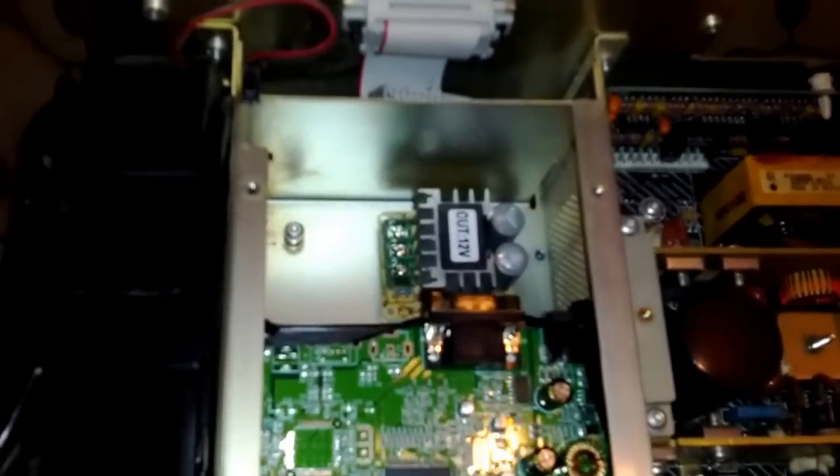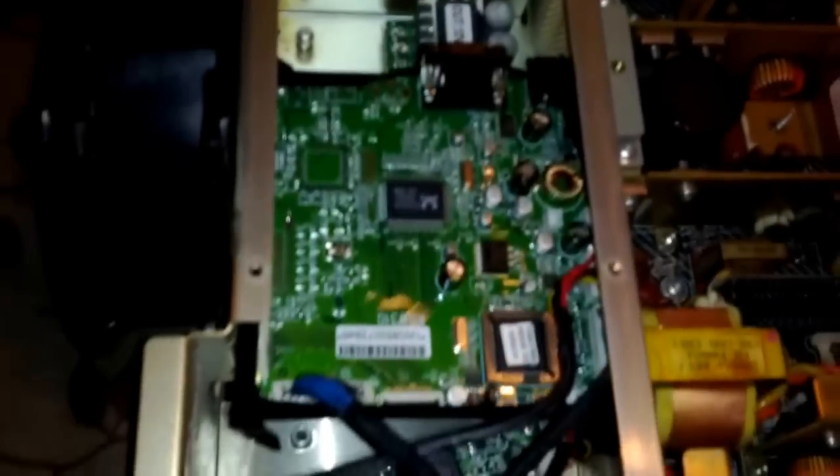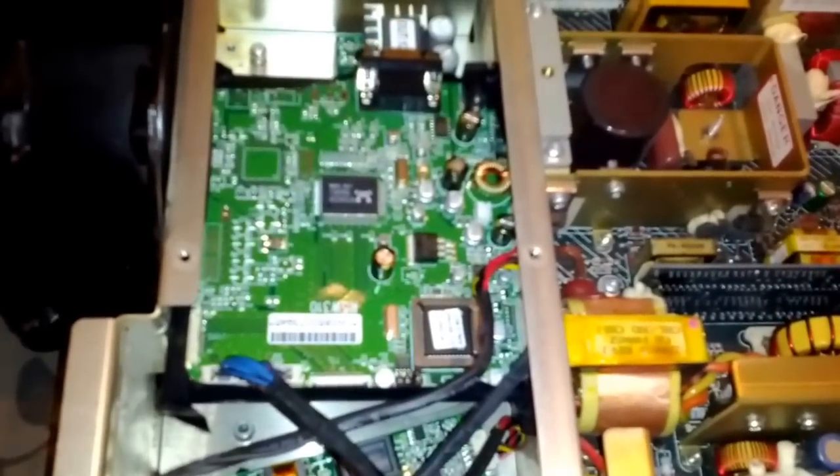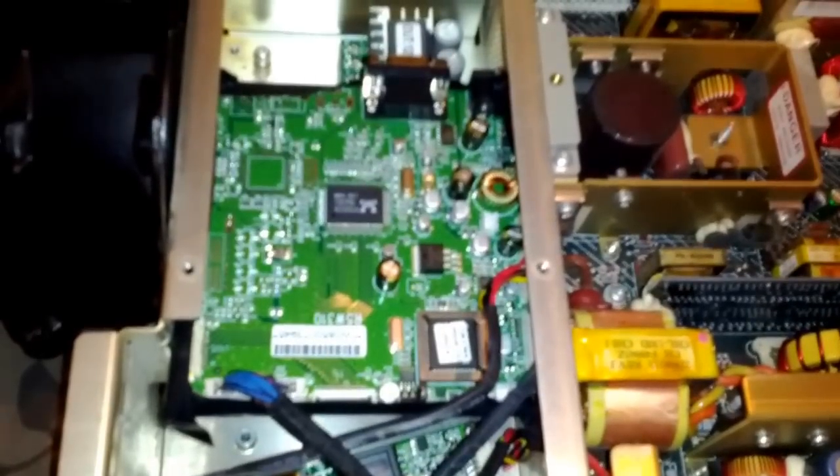A simple 12 volt output, 3 amp capability, and it can run off anything from 15 volts up to 50 volts. There's an existing 26 volt supply for the old CRT board, so that works perfect.